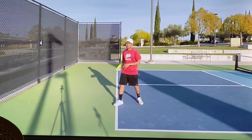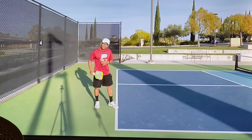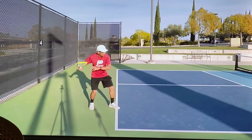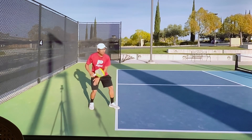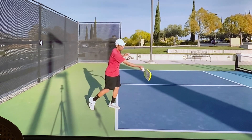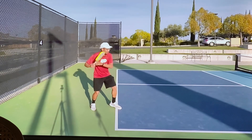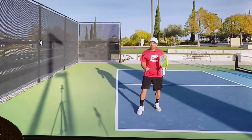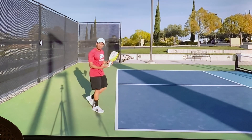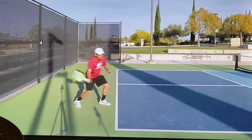You really want to bend your knees and plant your weight on that back foot. If I'm hitting a forehand return, my weight is on my back leg, and then as I move through and hit that ball, my weight transfers from back to front. My momentum is already going forward because of that, so it's a lot easier to get up to the non-volley zone after the return.